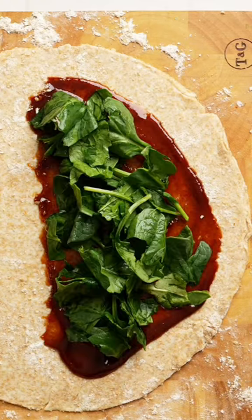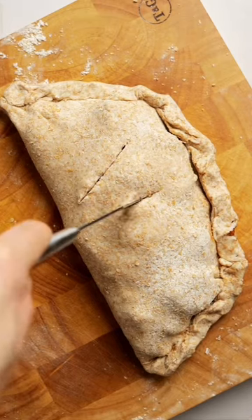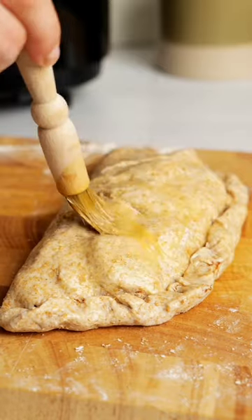Now add barbecue sauce, spinach, mozzarella, and your grilled chicken. Fold it over and pinch the edges tightly. Cut some slits, then brush with an egg wash and add some oregano.